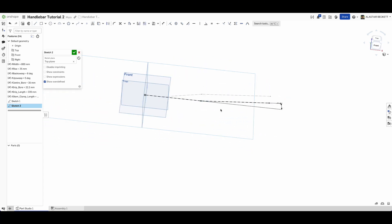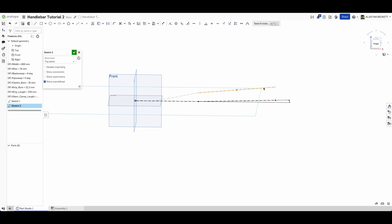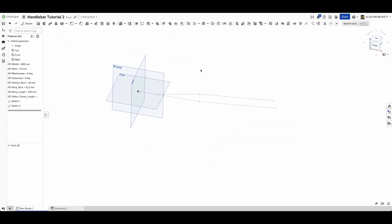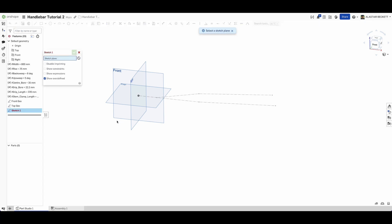The critical part is where your hands and grip section will be. We're going to use a projected curve to define that section, then build out the bore section that clamps in the stem, and loft between the two for a smooth transition. You can't project a curve from construction geometry, so we need to name our sketches as we go - 'front geo' and 'top geo' - and then take the relevant lines from each to make the projected curve.